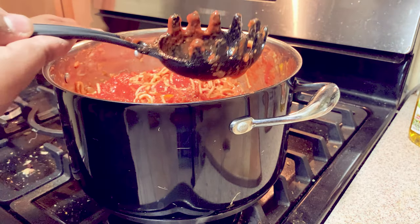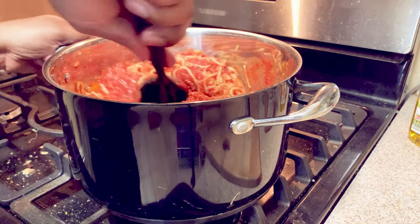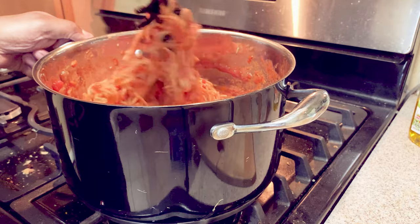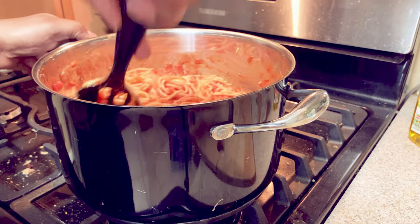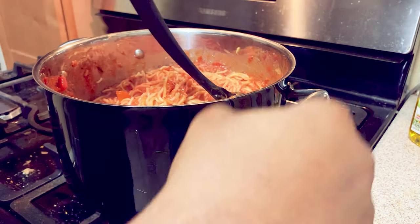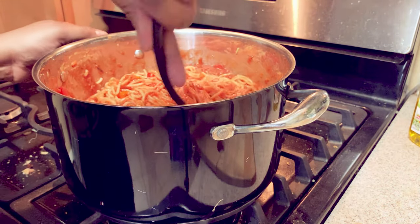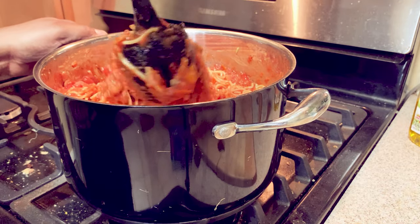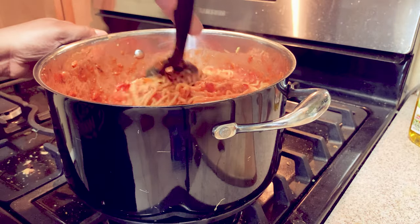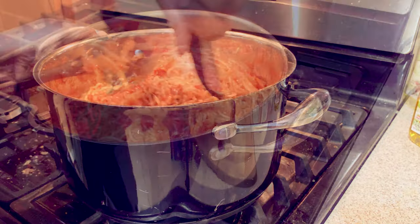This is the type of spoon I use — I call it a spaghetti spoon, though I'm pretty sure it's got a true technical name. I usually try to scoop the noodles up from the bottom, bring them up, flip it over, and kind of get everything mixed up more.